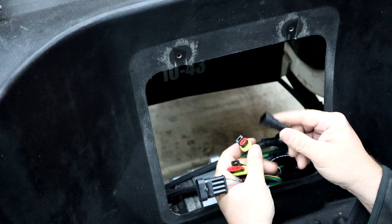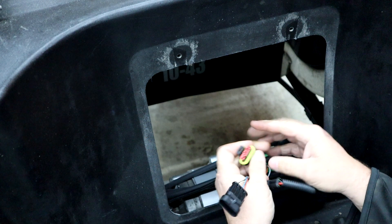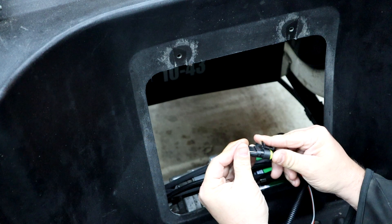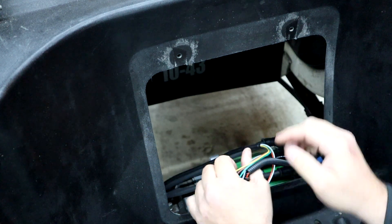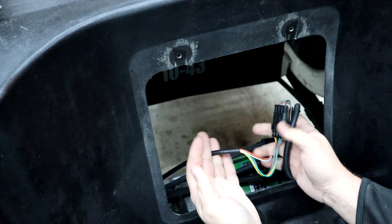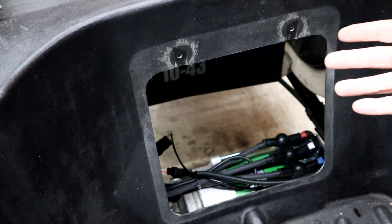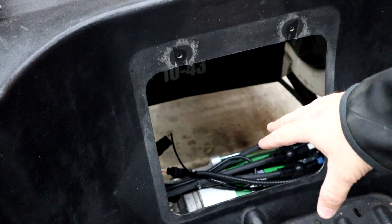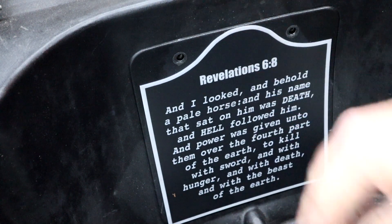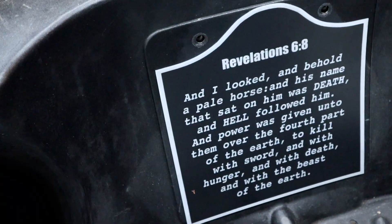Don't forget to hook up your thermal sensor and speed sensor. I always like to zip-tie mine so it's not going to be near anything that could melt or get caught up when you're driving — I roll mine up and zip-tie it into place. Now that we have everything buttoned up on the back access panel, everything zip-tied in place and all cables run, the last thing is to put on your access cover, replace your plastic pushpins, and we jump to the next part.